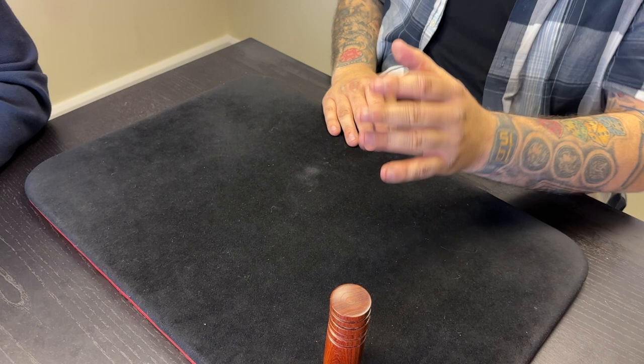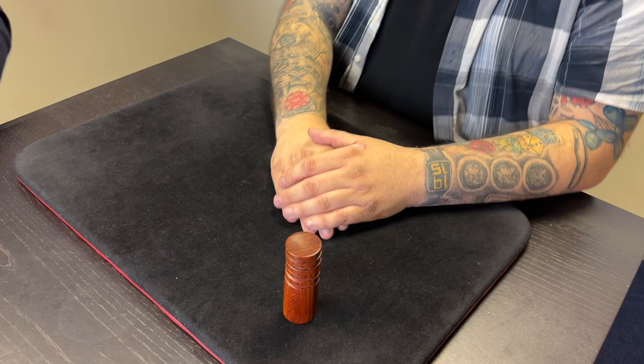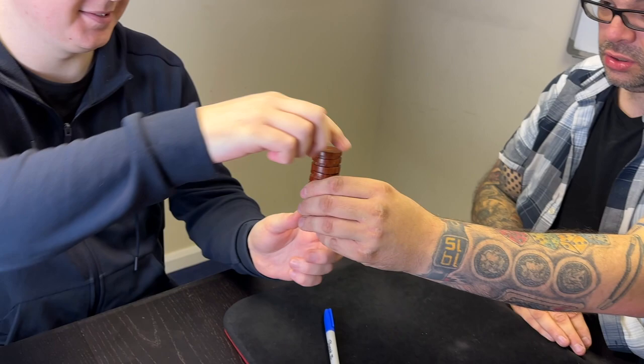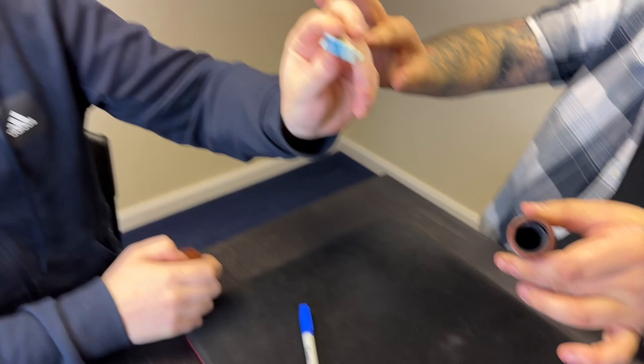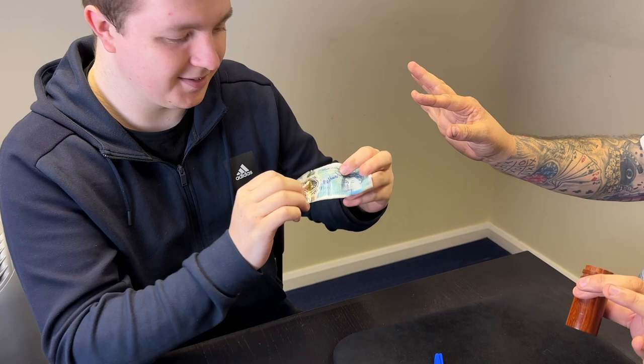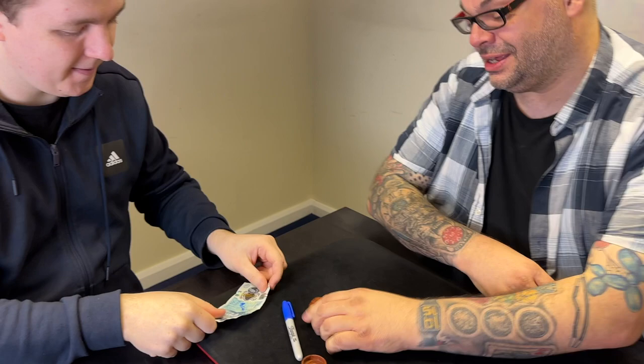Now, if you've got another £5 note, I'll do it again. No? Well, I'll tell you what — you check this out, there was nothing in there. Do me a favour, just take the lid off. I want you to see nothing in my hand — I'm just going to reach in. In fact, you can reach in. I don't want to touch it because you'll see that there's something inside there. And you can examine everything. There you go.